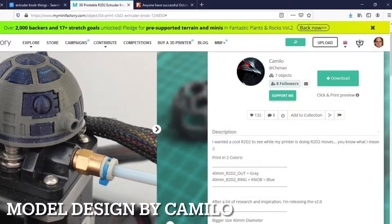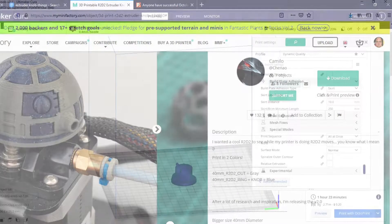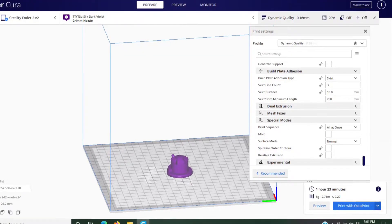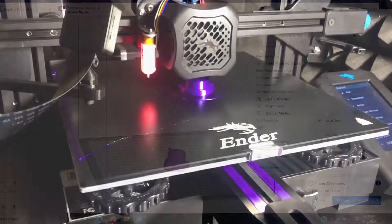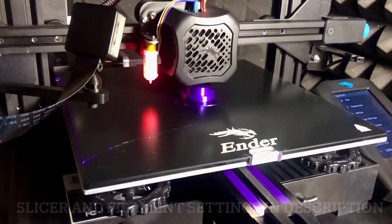First, we need to go get the STL files. There are three of them. You can find them at myminifactory.com — I'll put a link in the description below. I'm going to print the knob itself first, load that up into Cura, send it to Octoprint, and let's get going. If you're curious about my workflow, I will show that a little bit later on in the video.